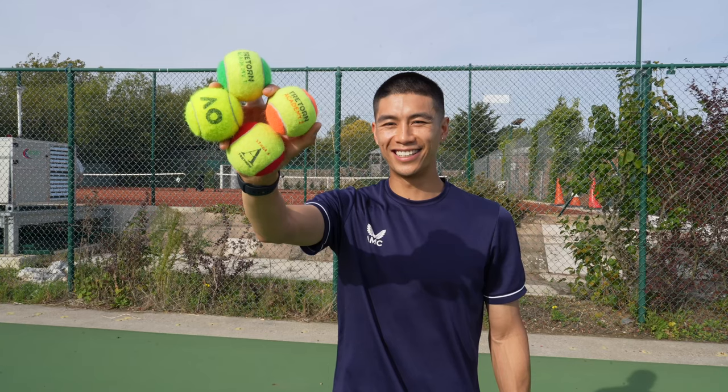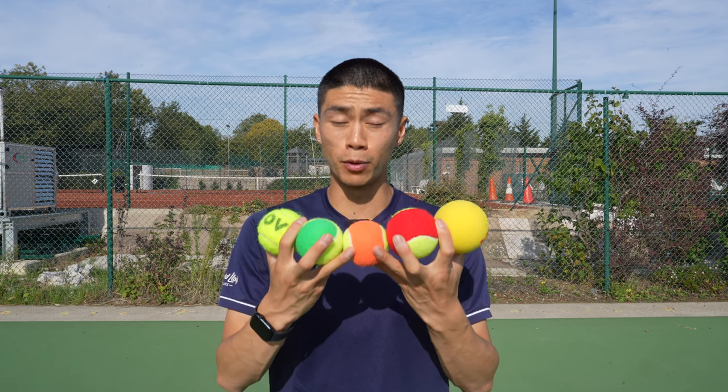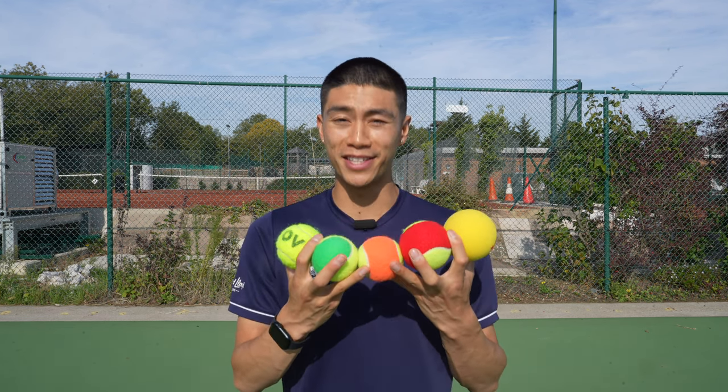Hey guys, welcome back to my channel. My name is Dylan and I run the channel Tennis with Dylan. Today I'm going to be talking about the different color balls in the game of tennis and why it can be beneficial to you. Here in the UK we follow the Lawn Tennis Association, which is British Tennis. The goal is to work through different stages of the ball: it starts from the sponge, goes on to red, orange, green, and then to the yellow ball.